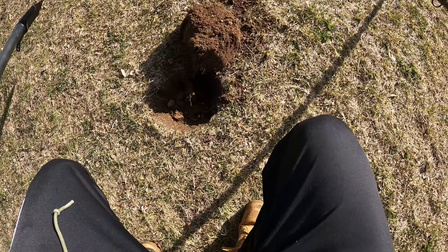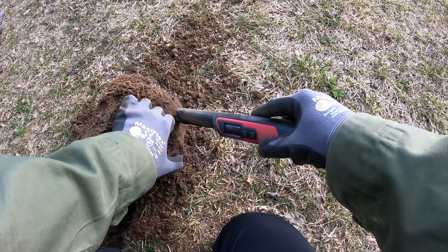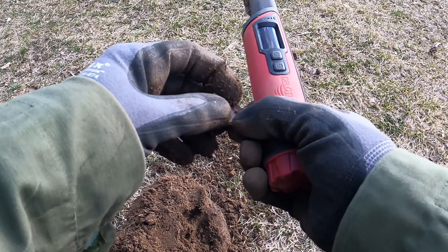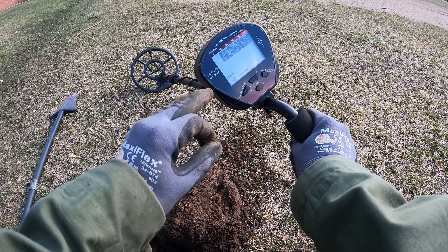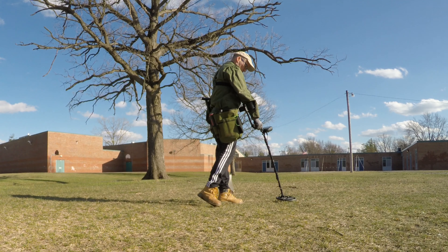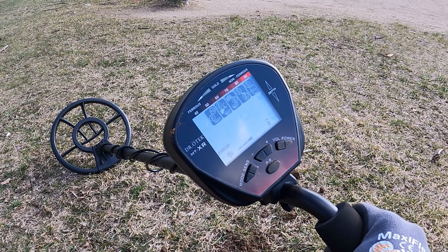Sounds like we've got it in the plug. Looks like we're looking at a dime. I am really liking the discrimination on this. This school field I know is filled with trash. The good signals I've been getting have been with this jewelry mode, eliminating the iron and really concentrating on the high tones.